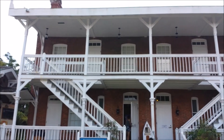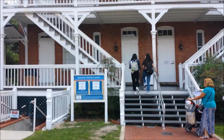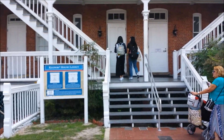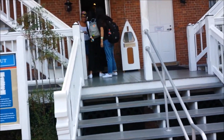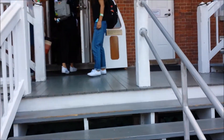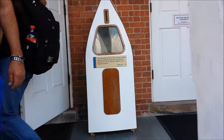Here we have the lighthouse keeper's house. The first family to live in the house was the Harn family. William Harn was originally from Philadelphia. He served during the Civil War as a captain of the 3rd New York Independent Battery and fought in the battles at Fredericksburg and Gettysburg. Harn served here as head keeper for 20 years.